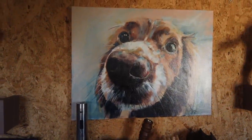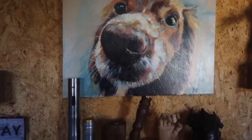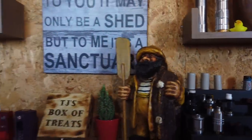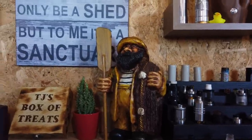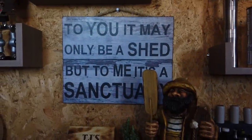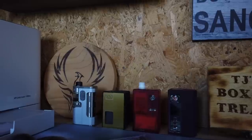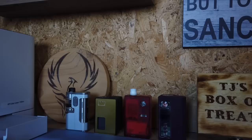We have a beautiful, beautiful picture of TJ — obviously this is from Barry, the man that likes to make me cry because he sends such beautiful paintings. Down here we've got all my atties — these are all the atties that I use, the ones that I keep. For those that don't know, I used to work on fishing boats, and that's where this thing comes from — it was a present from my folks. Karen got me a little cactus for the shed because she thinks I'm a prick. To you it may be a shed, but to me it's a sanctuary. There are some little mods that I vape with day to day — and especially the Delro, that's my all-day vape. Always on the go with the Delro.